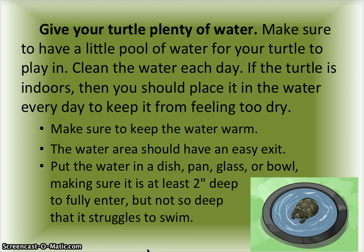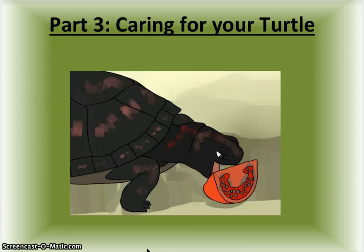The water area should have an easy exit. Put the water in a dish pan, glass, or bowl, making sure it is at least two inches deep so the turtle can fully enter, but not so deep that it struggles to swim.